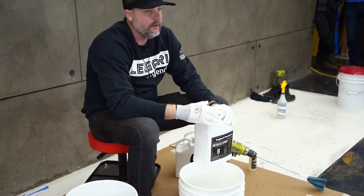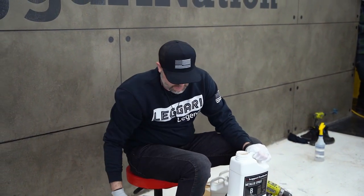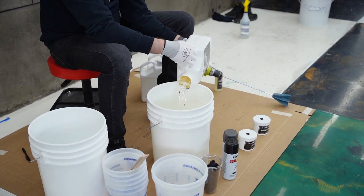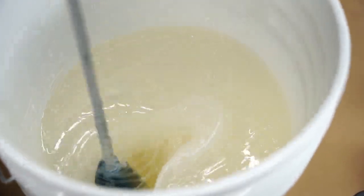Now we're going to add our Part B, which starts the clock on pot life — how much time we have before it starts to set up. A lot of companies say you never want your paddle wheel out of the epoxy because that induces air, and that's a big no-no in the industry. But our resin is different. We're going to intentionally induce as much air as we can, then show you how to eliminate those bubbles and still get a glass-smooth result.